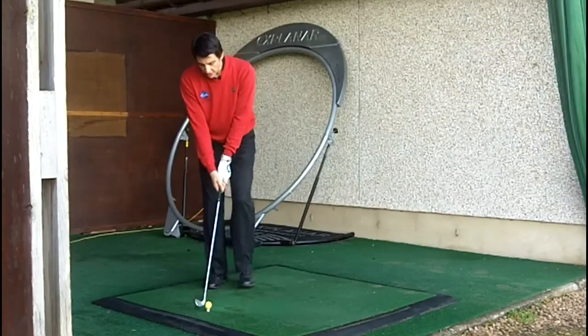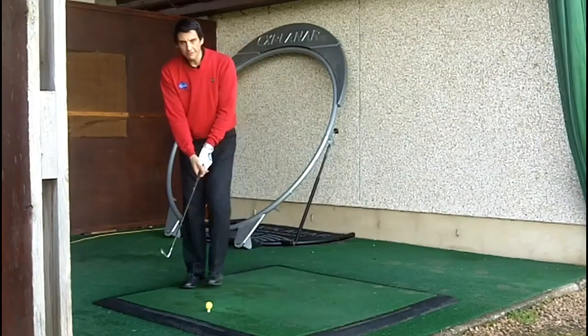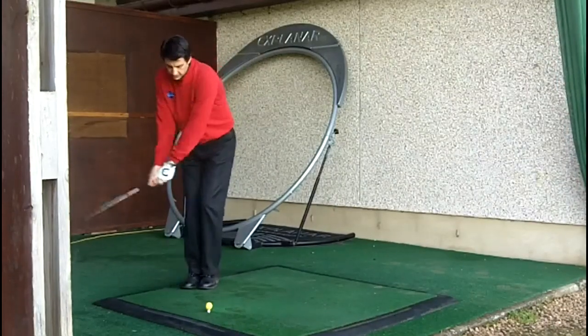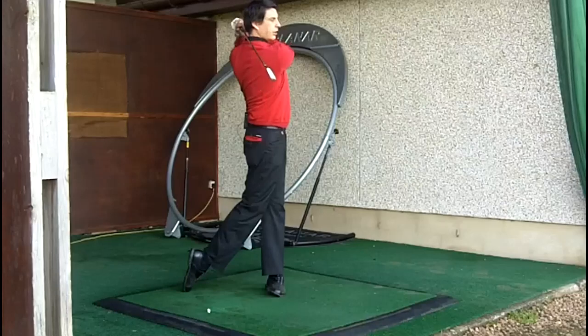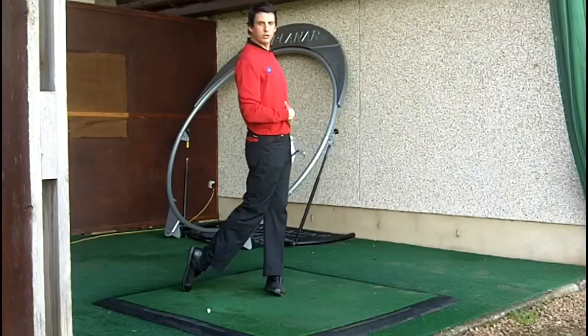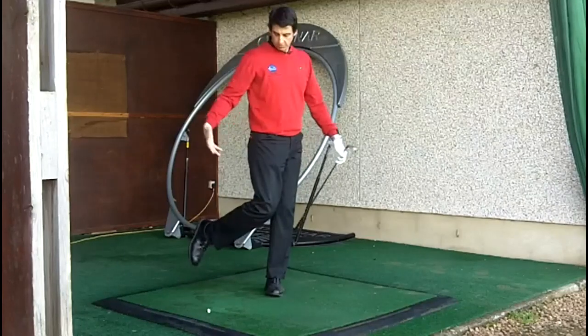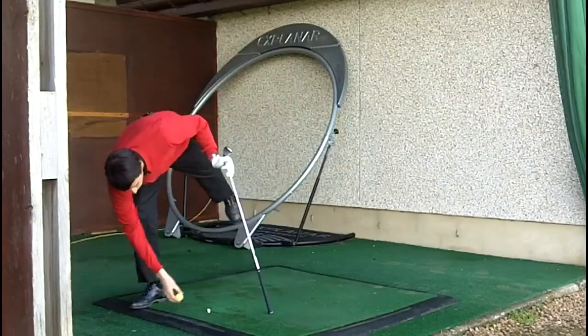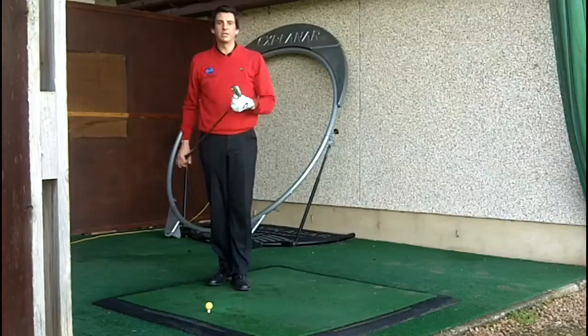So if I show you in practice — we set up normally, bring the left foot over until it touches the right. From here I turn back, step over and turn through. At the finish of the swing, my weight has now fully transferred over onto my left side. There's really no weight at all back on my right foot — all of the pressure and weight has moved onto my left side.